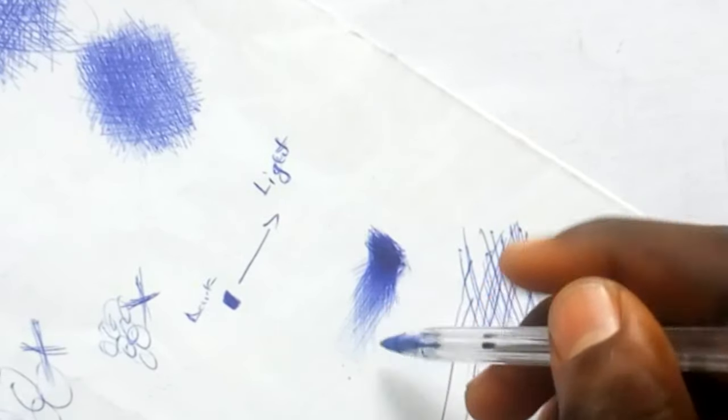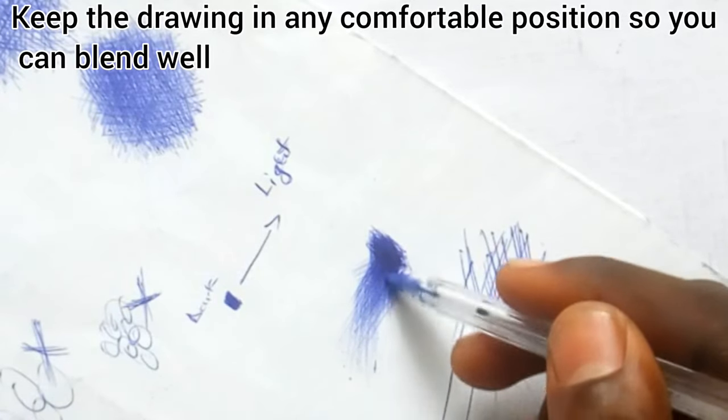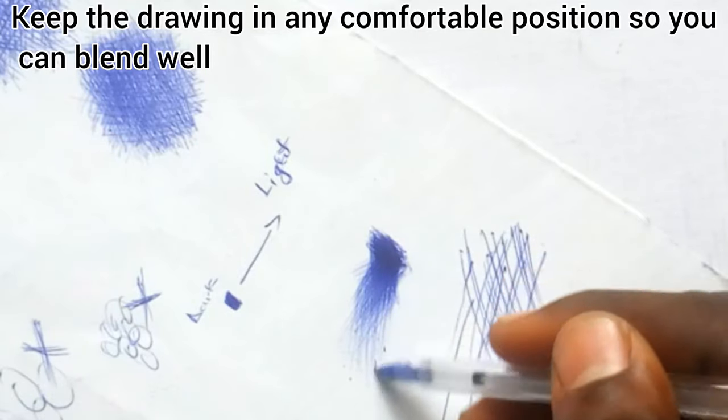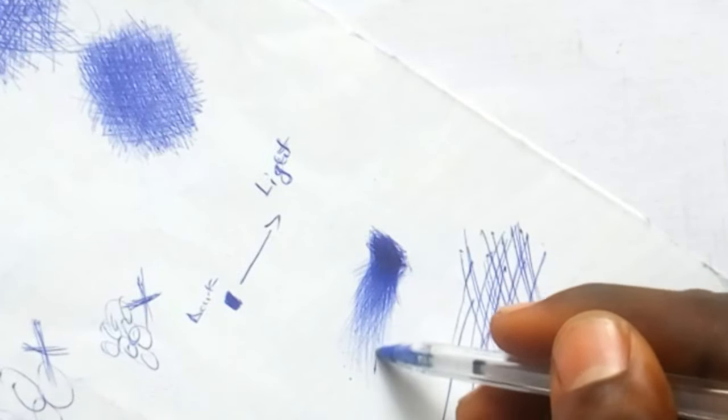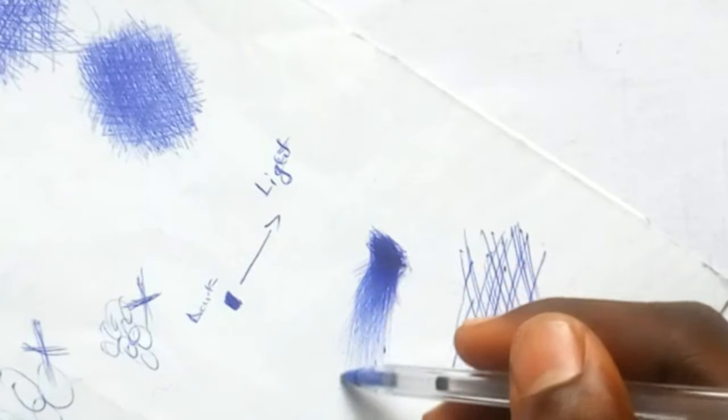Since blending is critical, one thing I do when blending is flip the drawing in any direction I want, just to make sure I get the blend right. You can turn the drawing however you want so that your blending comes out smooth and beautiful.